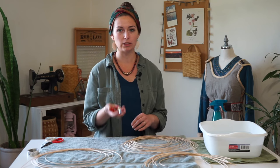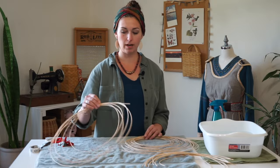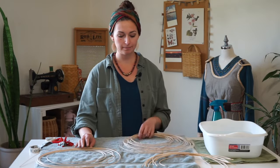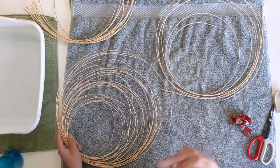A couple of metal clamps just in case to hold pieces together. Your cloth measuring tape. I have some number three round reed and some number one round reed. The number three will be the stakes and then we'll use the number one as the weavers.